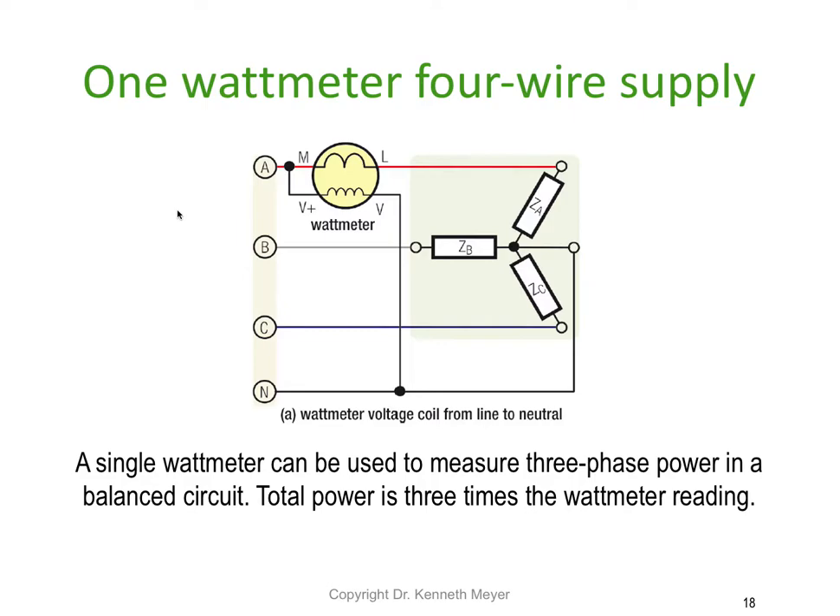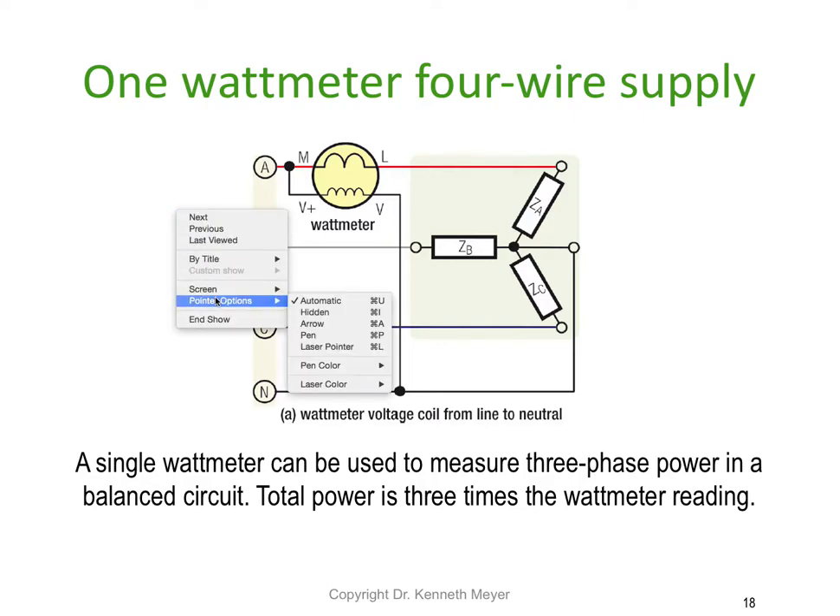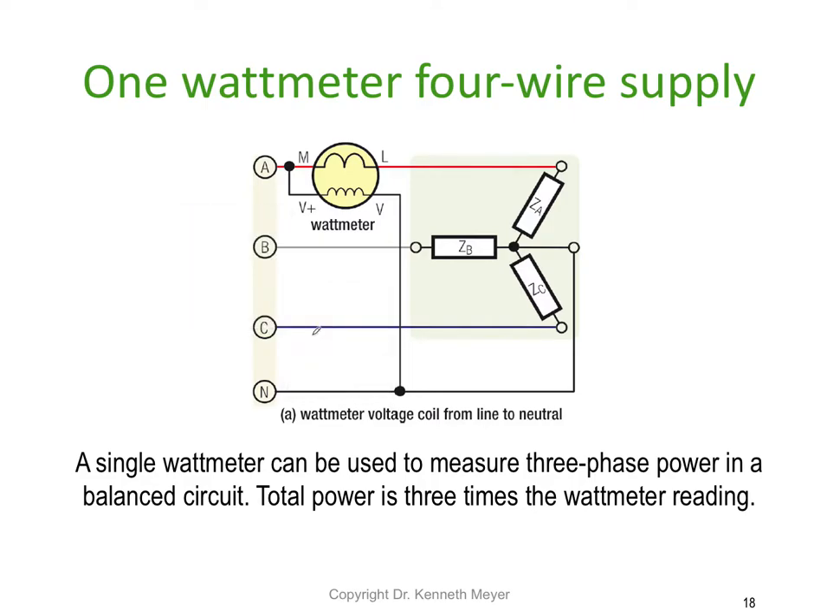Let's look at how the watt meter is connected. Looking at the voltage first — the voltage winding is connected in parallel across the supply. You can see there's a volts-plus and a volts terminal, though really there's no plus or minus since it's AC.